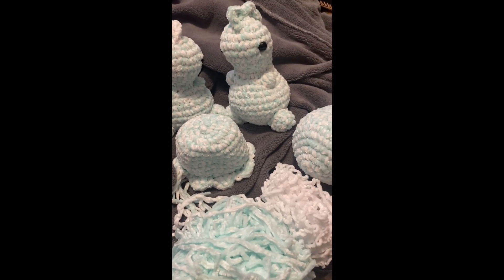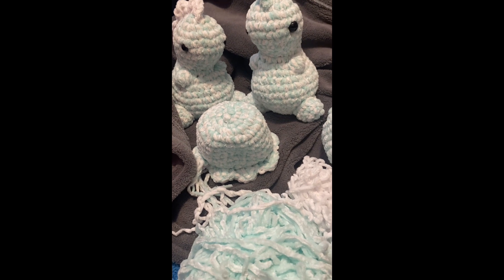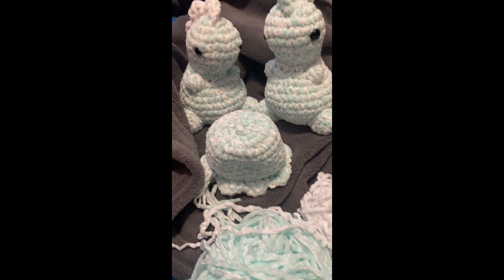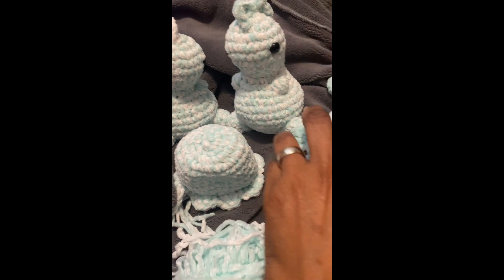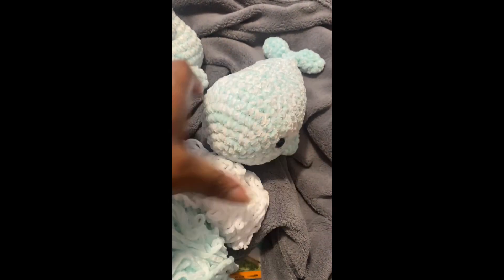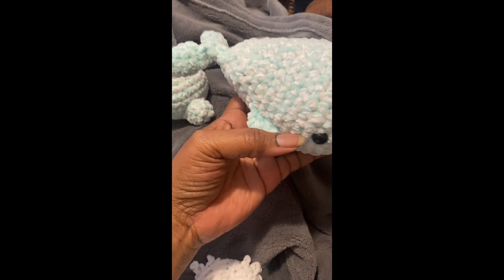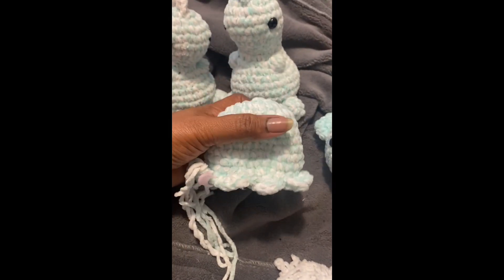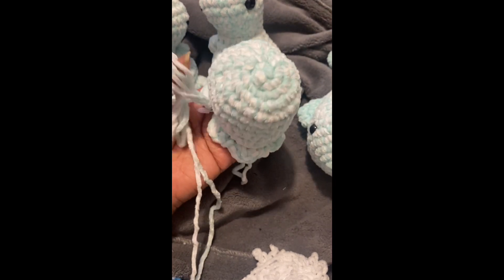It's 5:03 — I'm clocking out of my crochet business-owner job for today. I started at nine. Here's what I accomplished: two mini chubby dinos, and I finished this whale that is from a tutorial on YouTube — very beginner friendly. I'm also working on another octo, a super easy no-sew tutorial from YouTube.